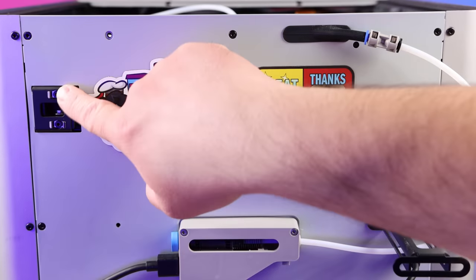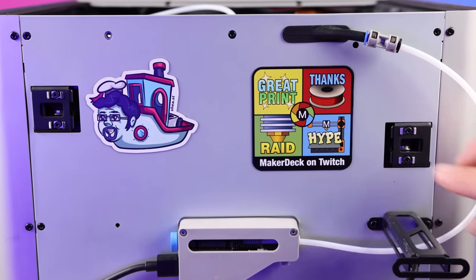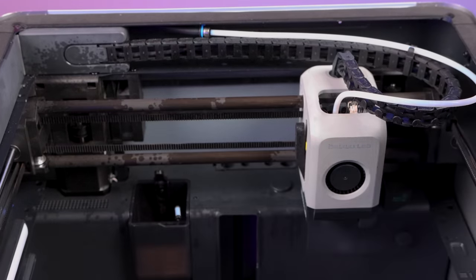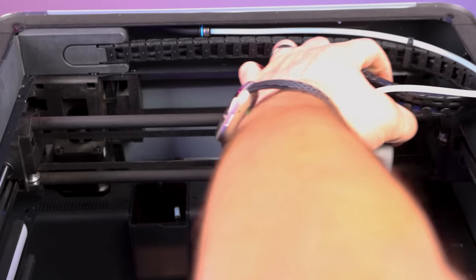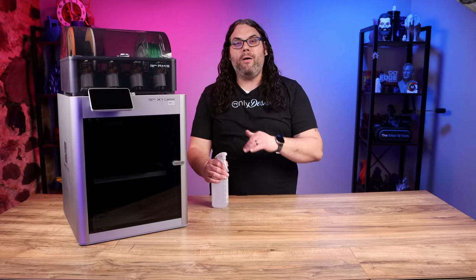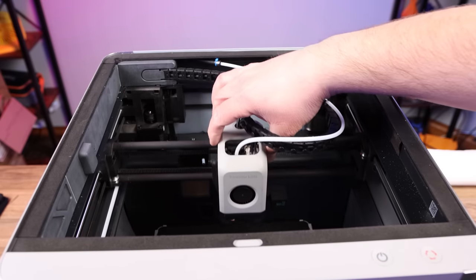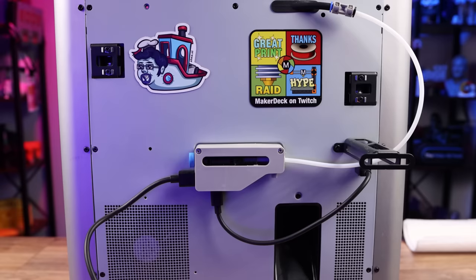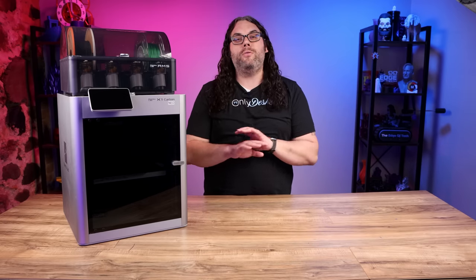Take a 2mm Allen wrench and loosen these four bolts — don't remove them completely, just loosen them. Take some isopropyl alcohol in a spray bottle and spray down the rods so they're nice and wet. Move the head back and forth a few times to spread it through, then take a paper towel and wipe the rods down. If you don't have IPA in a spray bottle you can put the rubbing alcohol on a paper towel and wipe them down. Do these steps a couple times until the paper towel comes out clean. Then pull the gantry all the way to the front and back a couple of times and push it all the way to the back. Tighten the four screws — snug and a quarter turn past that, but do not over-tighten.